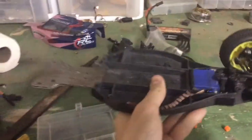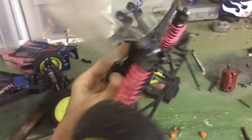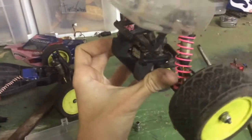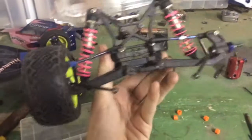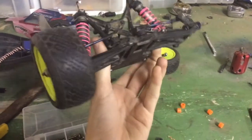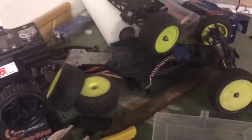For the back, I just reversed everything on the shock tower, including the wing. I also reversed the arms. That's basically it for the back — just mounts out of that plate right there.